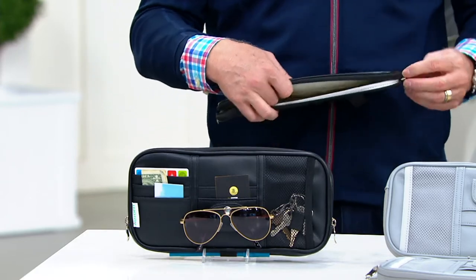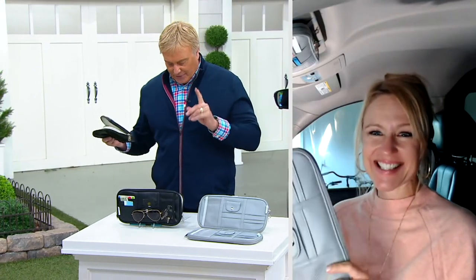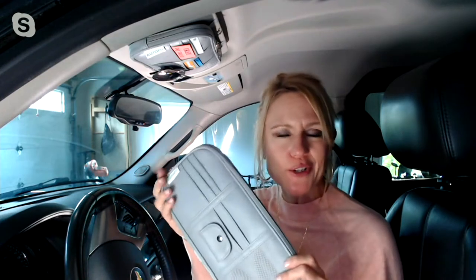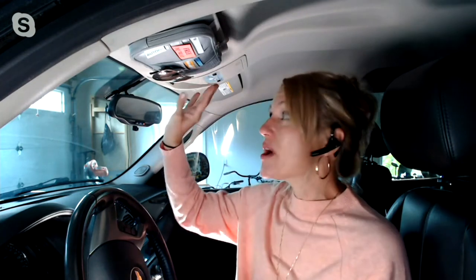Erica Swain is joining us right now — she's been standing by waiting for this presentation. To clarify, with this set of two you get two gray or two black. You can use one for the driver and one for the passenger, one in each car, or whatever you want to do. These keep everything organized right at the touch of your fingertips. How about your license and registration? Most of the time when we need those, it's at a high-stress time — maybe going a little too fast or a fender bender.